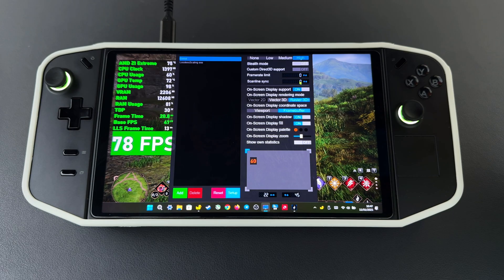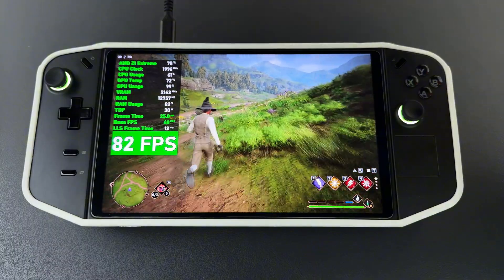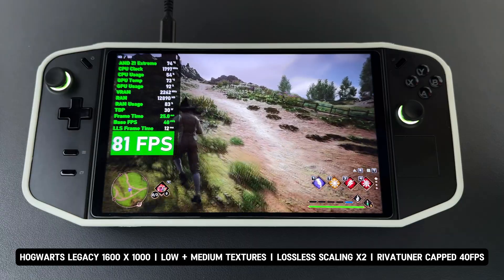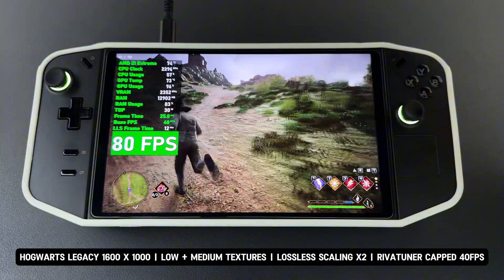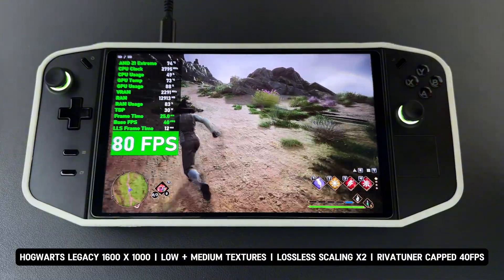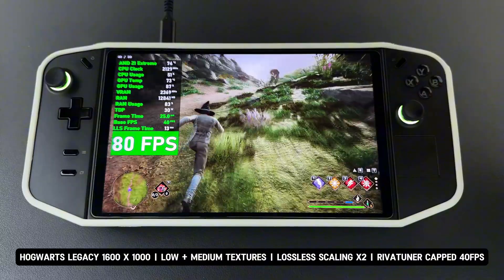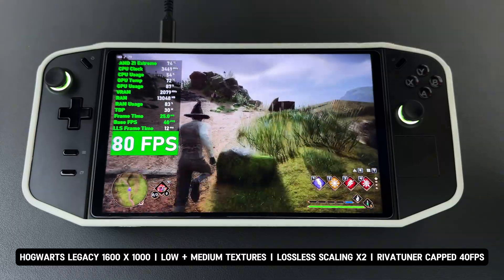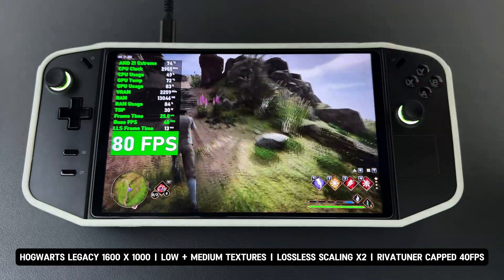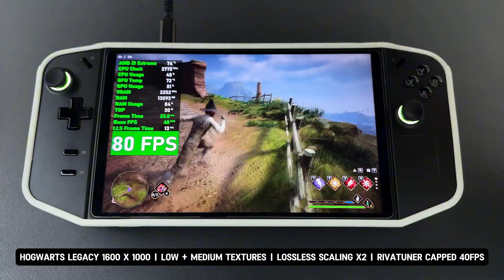Now I've capped the base FPS to 40 with RivaTuner for better overall performance. With the base FPS capped at 40 and lossless scaling X2 doubling it to 80 FPS, the game runs seamlessly, delivering smooth performance with no noticeable input lag. Movement feels natural and stuttering is absent. The artifact at the bottom of the screen is less noticeable at 40 FPS compared to 36 FPS, improving further as the base FPS cap is raised. The higher the base FPS, the less ghosting and fewer artifacts are observed.